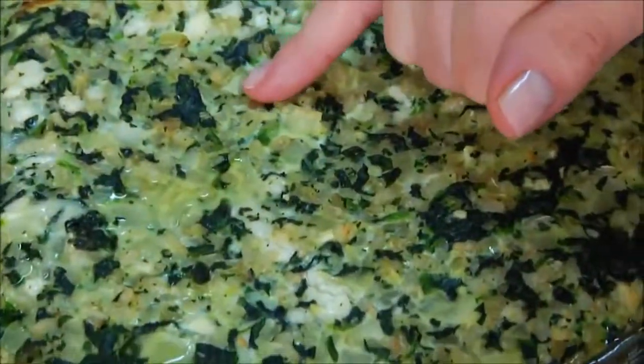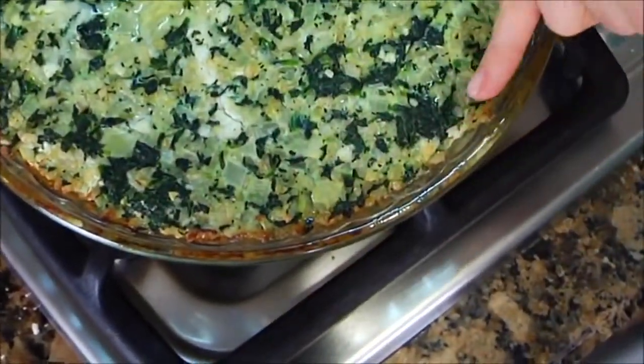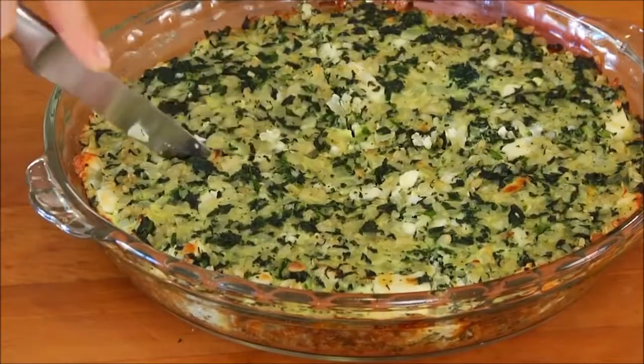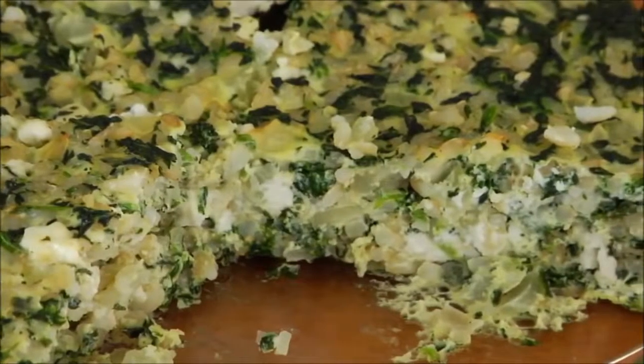Once your pie is finished, it'll be set in the middle and the edges will be nice and brown. Once it's cool enough to handle, cut it into six fat wedges and pop them into individual containers — once your week gets going, you've got your lunch prepped, packed, and ready to go. For more simple and nutritious recipes, tips, and ideas, check out cleananddelicious.com. I'm Dani Spies, and I'll see you next time with another quick bite.